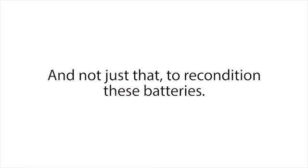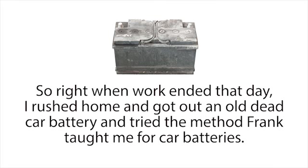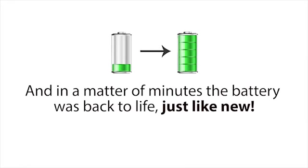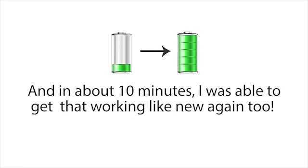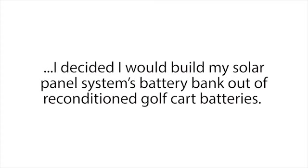I was thinking it was going to be something technical, time-consuming, or hard — but nope, it really couldn't be easier. And not just that — to recondition these batteries he only used a couple of inexpensive things that most people already have sitting around in their kitchen or garage. So right when work ended that day I rushed home, got out an old dead car battery, and tried the method Frank taught me. In a matter of minutes the battery was back to life, just like new. Then I used a second reconditioning method Frank taught me to recondition one of my old computer batteries that hadn't charged in months — in about 10 minutes I was able to get that working like new again too.